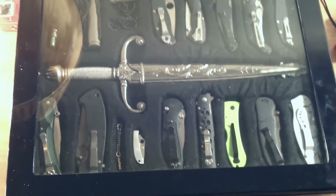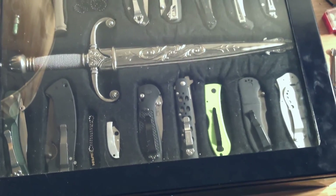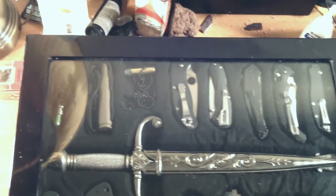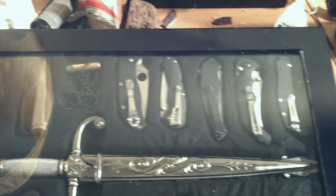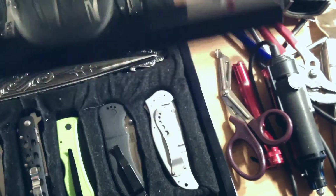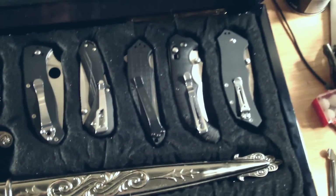I wanted to show you the case finished. I laid the felt over the top and combo glued and pinned it in place. Pardon the reflections — I can't help that. Might as well show you what it looks like finished. The cover opens up and there are all the knives inside — they sit nice and flush and don't hit the glass top.